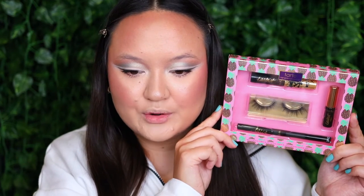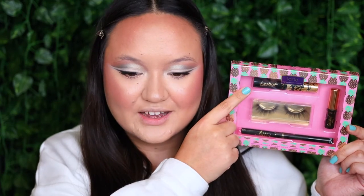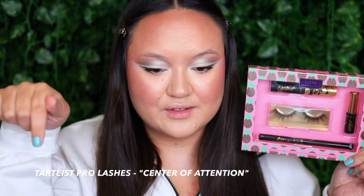Moving on to lashes - I only own one set of lashes from Tarte Cosmetics and they come in this kit called the Dash of Lash Eye Set. I've used the lashes once before in my first Full Face of Tarte Cosmetics and they were really pretty, so I cannot wait to reuse them today. I found the name of the lashes and I'll leave them on screen in case you're curious. Here are the eyes before, and then here are the eyes after with the lashes - they are so fluttery and gorgeous, I'm obsessed.